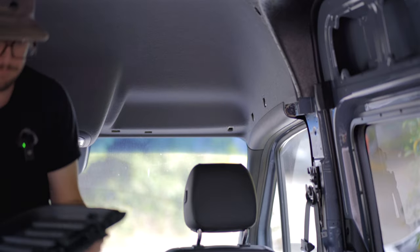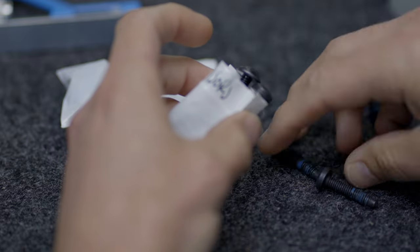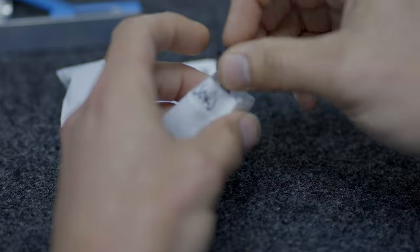Once the bolts are removed, rotate the sun visor down and pull it out. When you're working on projects like this, the number of fasteners coming off the van can be a little overwhelming — put hardware for each operation in its own marked bag to make your life easier in the future.